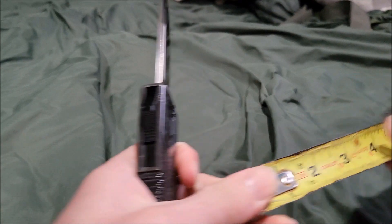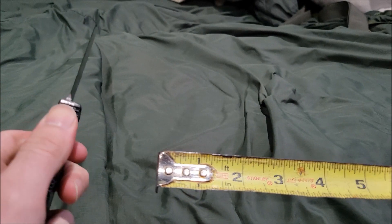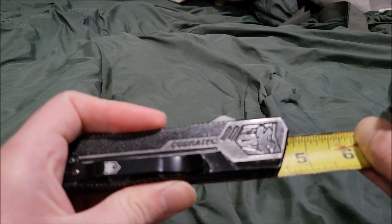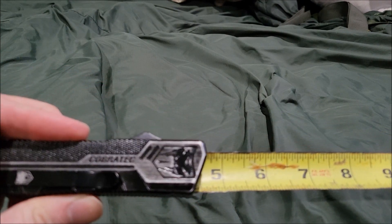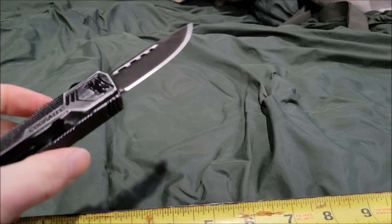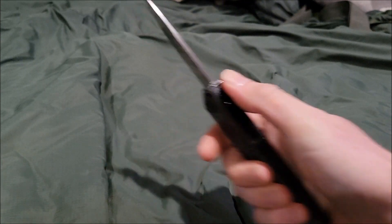The blade size is around three and three-quarter inches. The handle when closed is around four and a half inches. The overall length is around eight inches. Let's test this bad boy out.